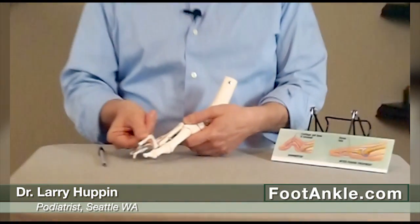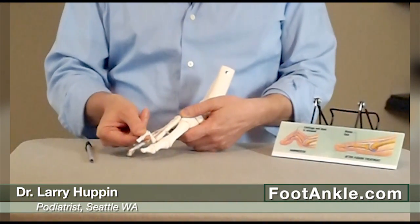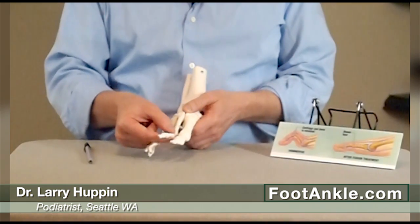Today I want to talk about curled toes, or what are often called hammer toes — that's just a situation where the toe is curled in some way. The hammer toe itself doesn't really cause pain, but what can cause pain is when it pushes up against the top of the shoe, and that pressure can be painful.